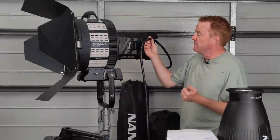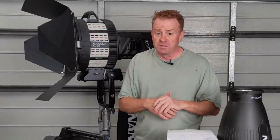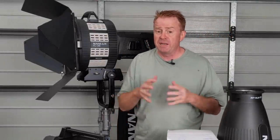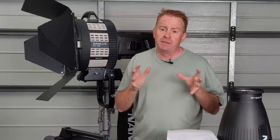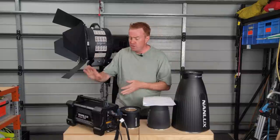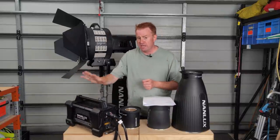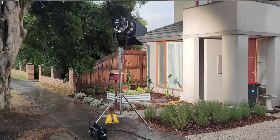The next negative is the length of the head lead — it's 5 metres long. On a Forza 500 that's plenty because you can mount the power supply and controller to the light stand, whereas with this unit it has to be on the ground. That additional distance makes the head lead just a little bit shorter than I'd like.